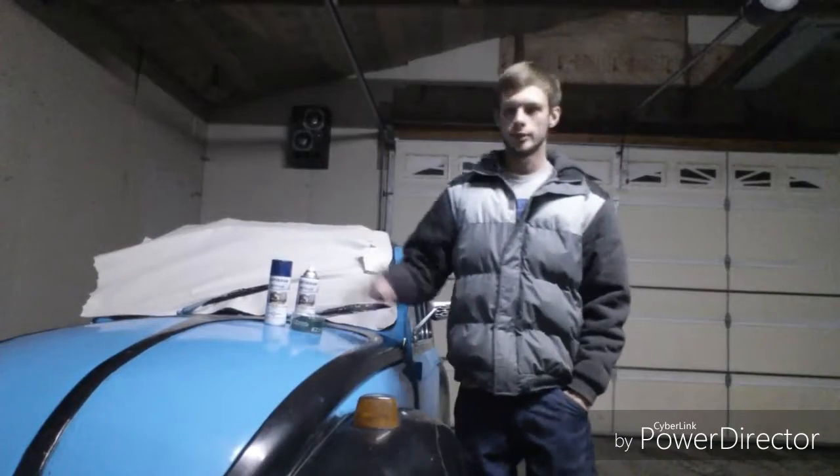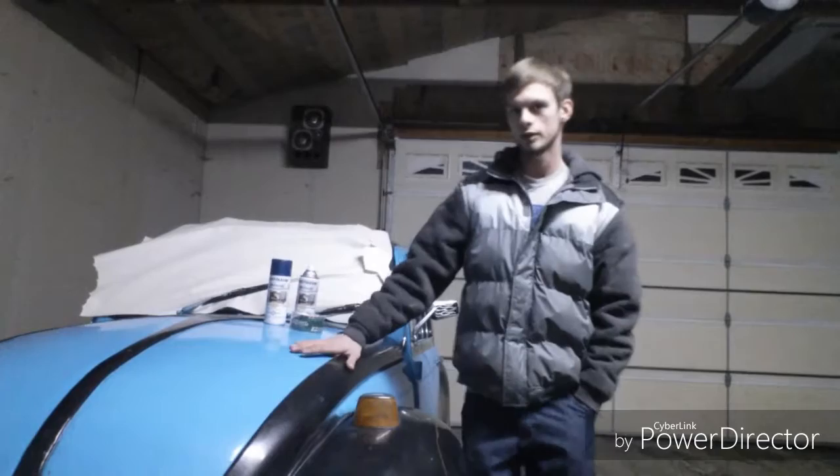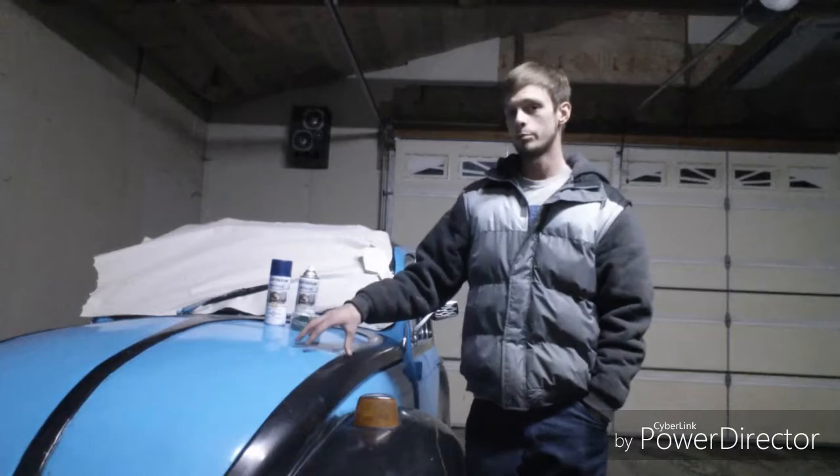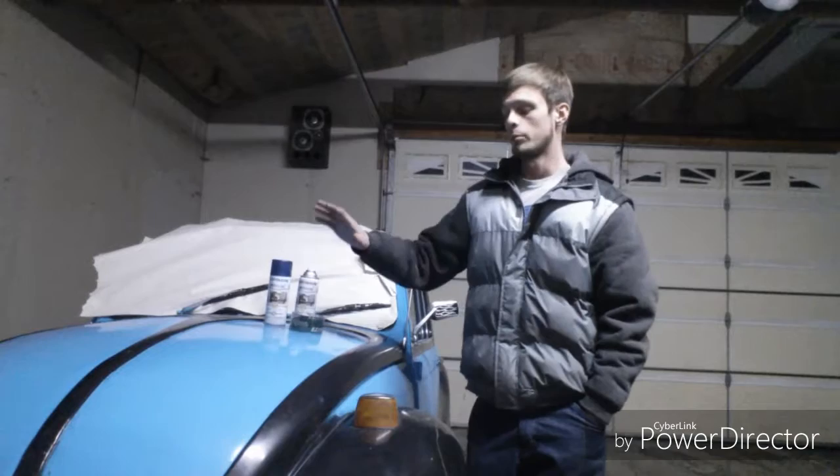Hey guys, so today we're going to be painting my bug. I painted this maybe five or six months ago. It's starting to lose its shine. It's not really holding up too well. It's a good brand of paint, and it's actually the same brand that I'm going to be painting it with today, but I didn't clear coat it.